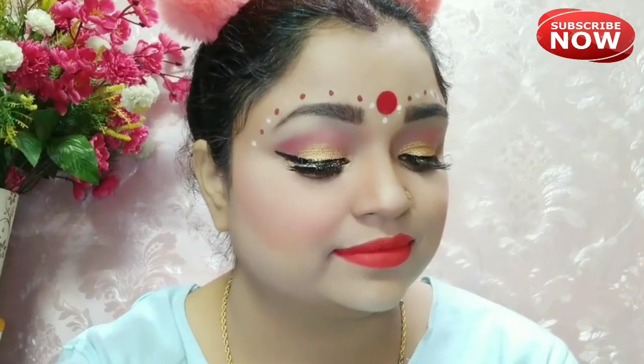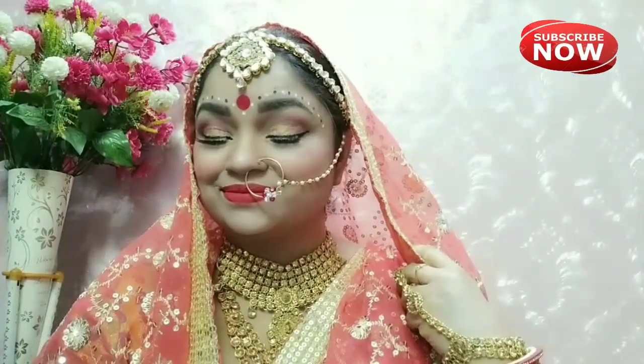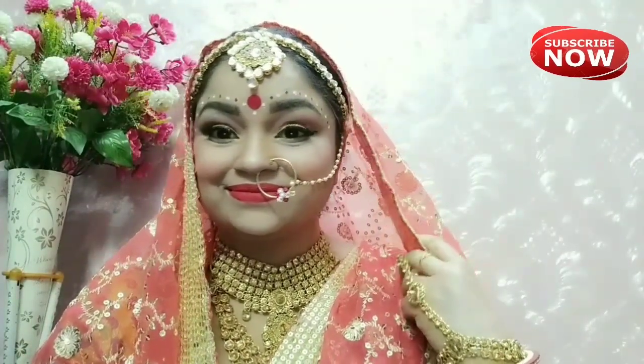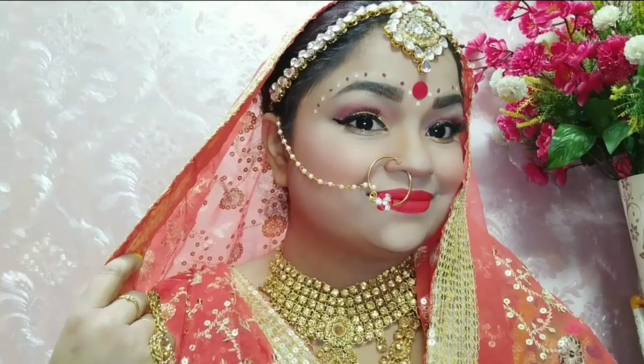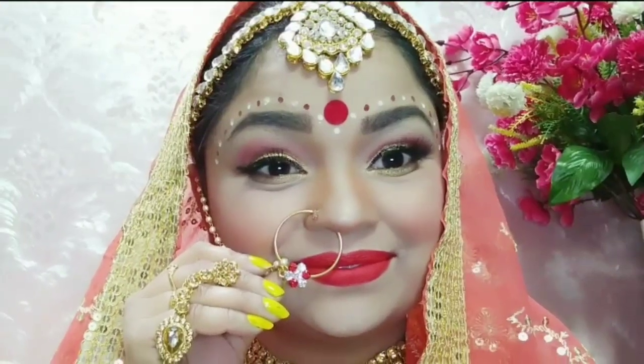I have blended it well and you can see this is my final look. If you liked this video please subscribe, like, and share. I will see you in the next video — bye bye!